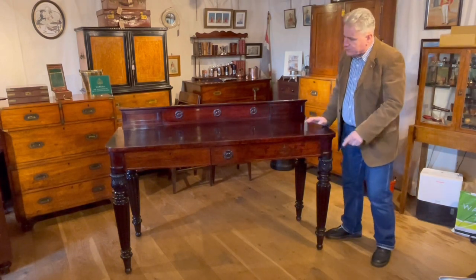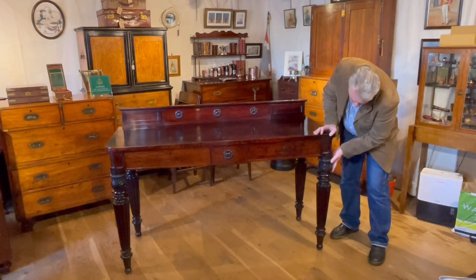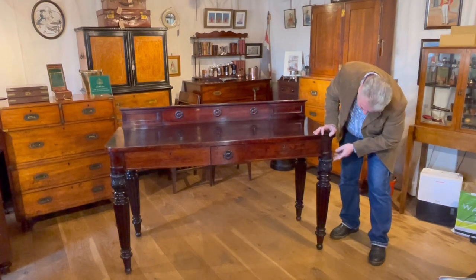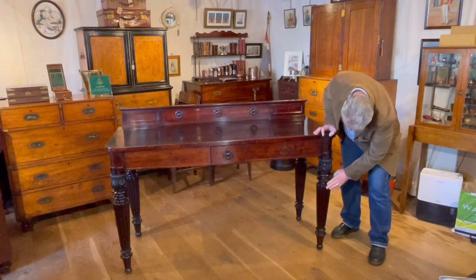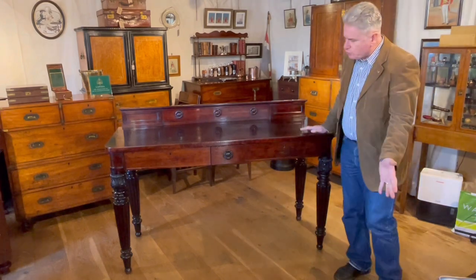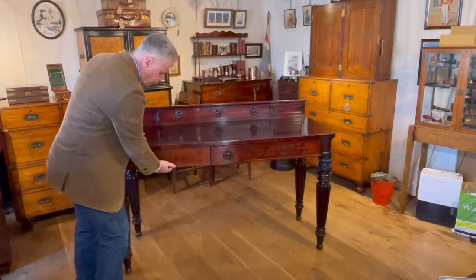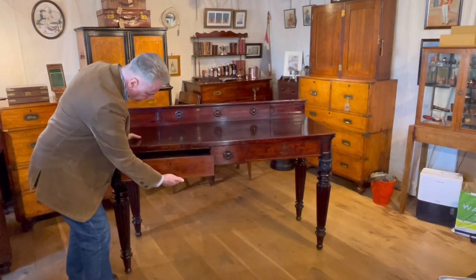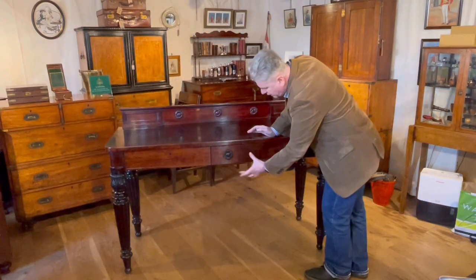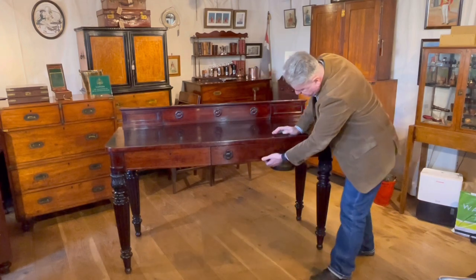Let's have a quick look at it. We've got these wonderful big bold legs carved with acanthus leaves to the top, ring turnings, reeds, and then terminating in a ball foot. There are two drawers — a short drawer to one side, and a slightly longer one on the other side encompassing a central panel with a rosette.